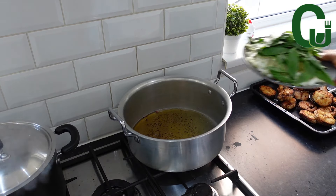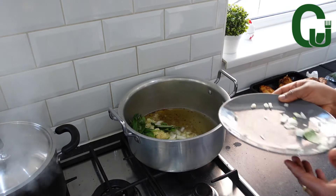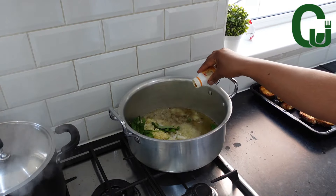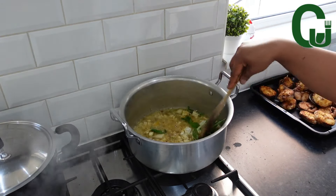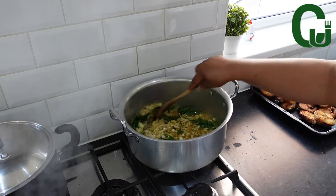Once that is done, I will make my rice. In the same oil, I will add my chopped onions, garlic and fresh curry leaves. I will also add curry powder, stir and allow to fry for a while.